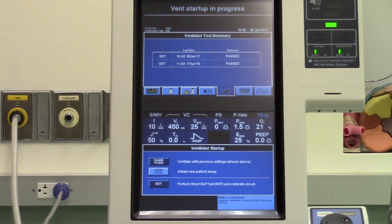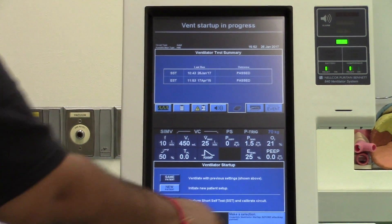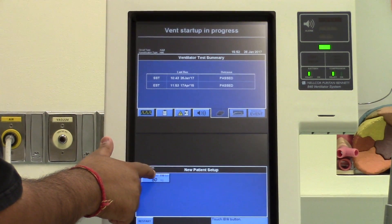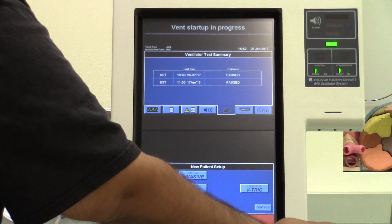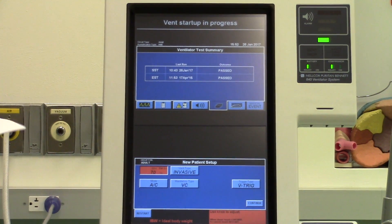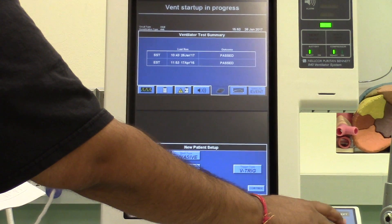The ventilator lets you know what to do next by giving you prompts in the lower right-hand corner of the screen. Select new patient setup by touching the screen. If a patient at the hospital is being placed back on the ventilator, you would choose same patient. Enter the ideal body weight: first touch the IBW button — it turns to the color of sand, indicating the ventilator is waiting for a change. Turn the wheel located on the front right of the ventilator and enter 70 kilograms, which is an average ideal body weight for adults.